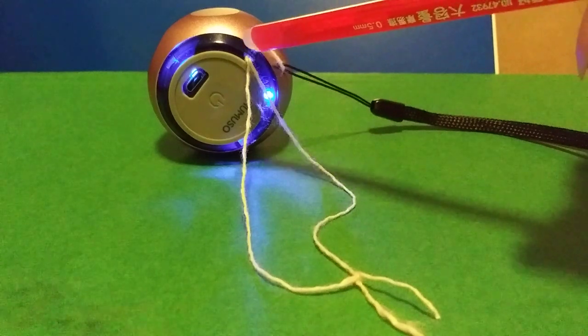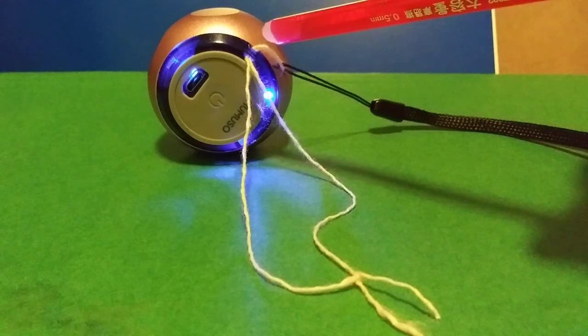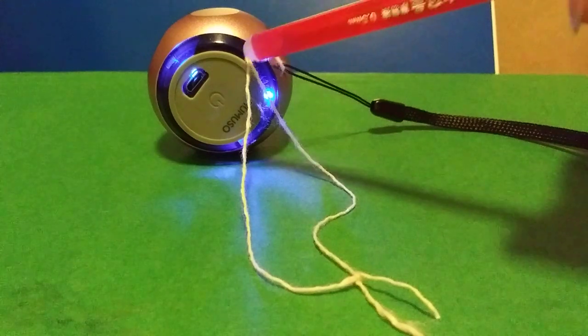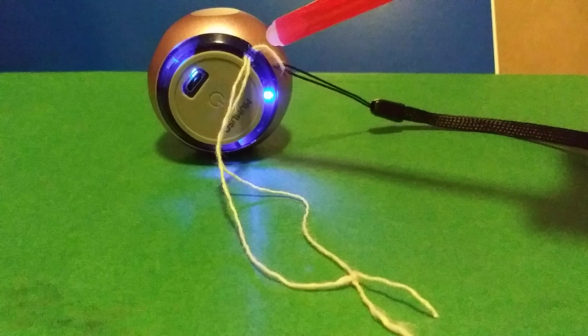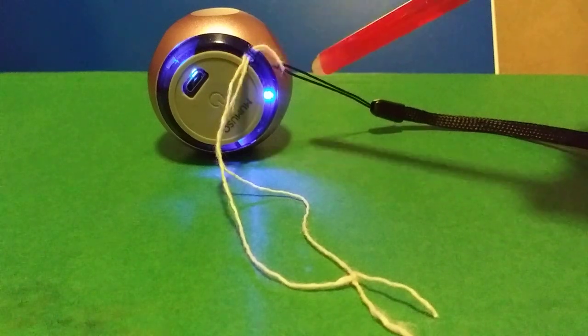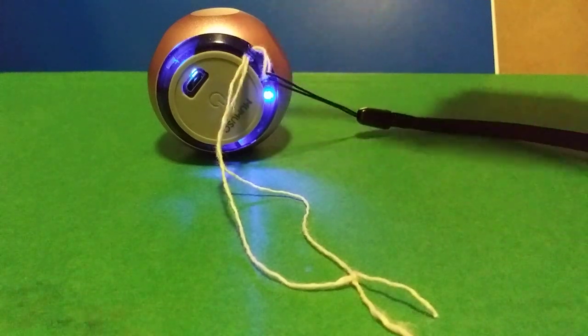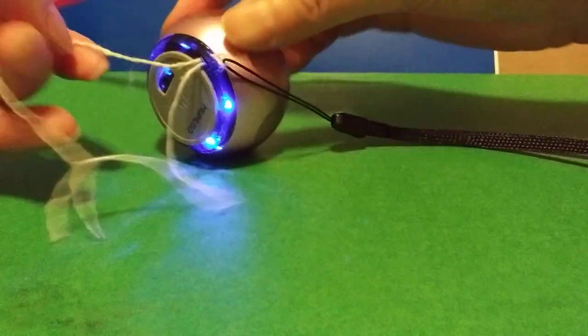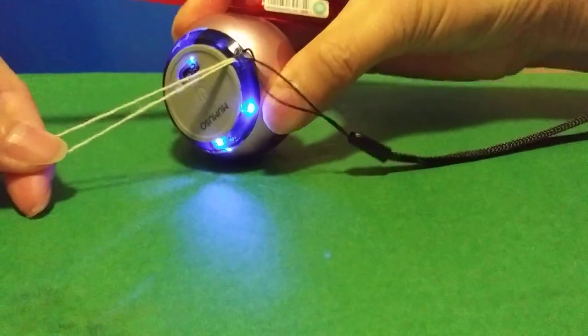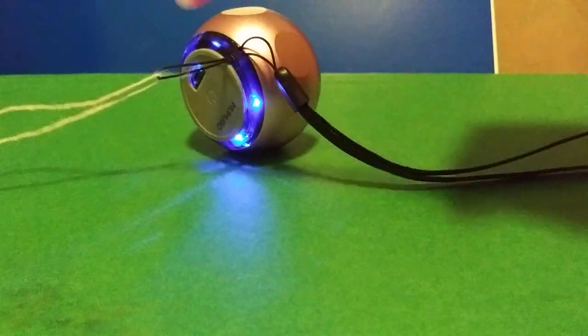The tiny hole — you could use a paper clip or needle, however you want — as long as you get the string through. All you have to do is pull the string and then the strap should go through. Let's see — we're gonna pull the string. There you go, see the strap is through the hole.